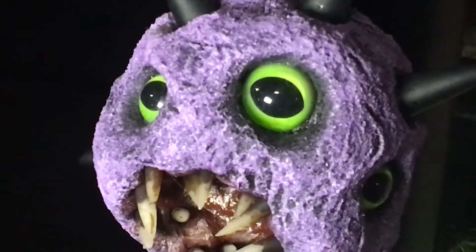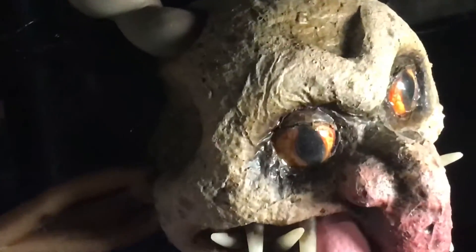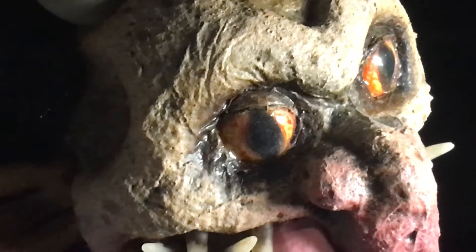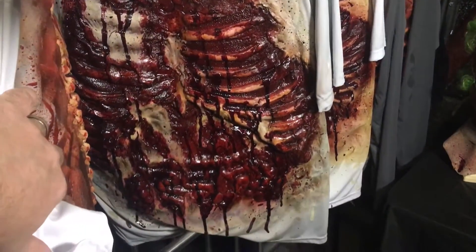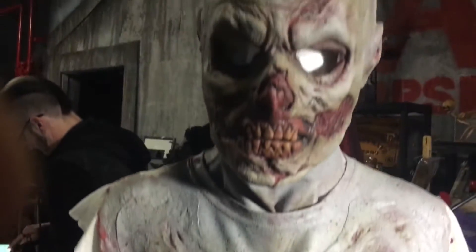Are you a haunter? Yeah, I started out as a haunter 12 years ago, and as I grew in the haunt industry, I picked up more and more knowledge and started advancing my skills. I started out as a basic bottom-barrel makeup artist, doing basic stuff that I'd be ashamed to present in public today. And now I've just kind of evolved into being able to do stuff like this.